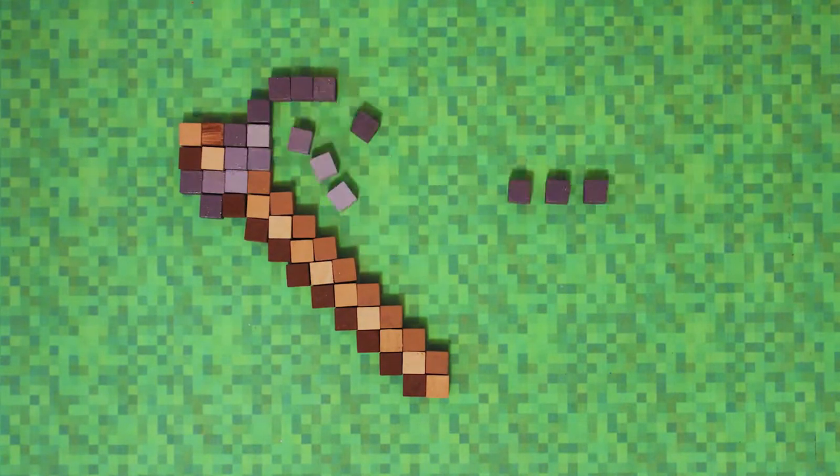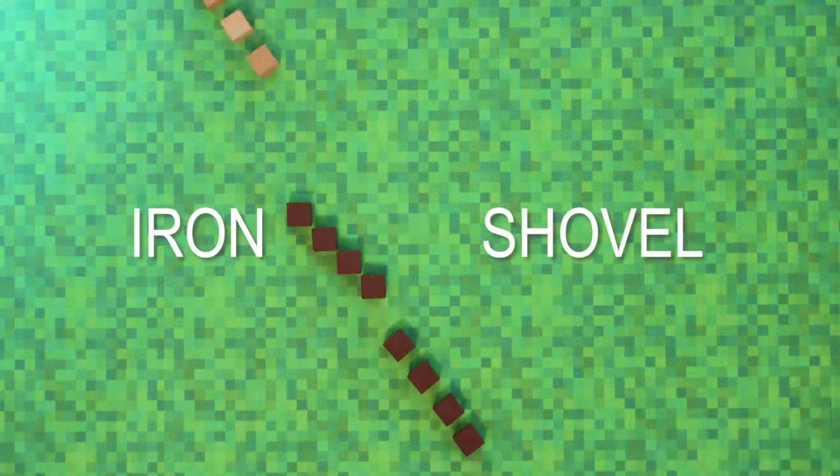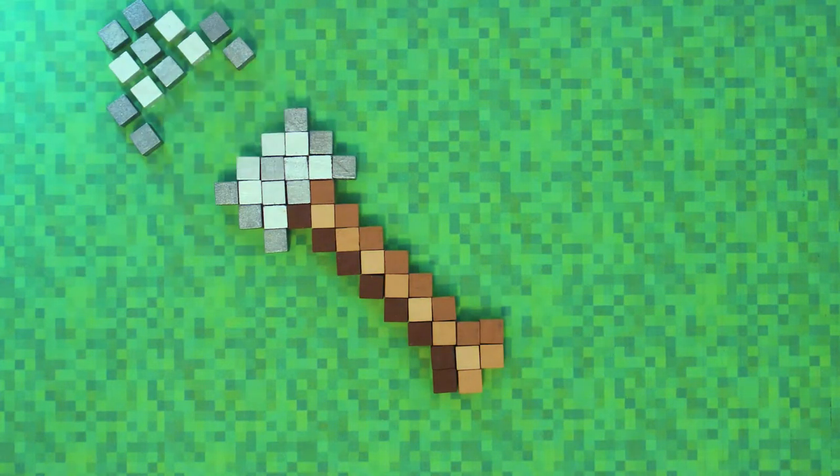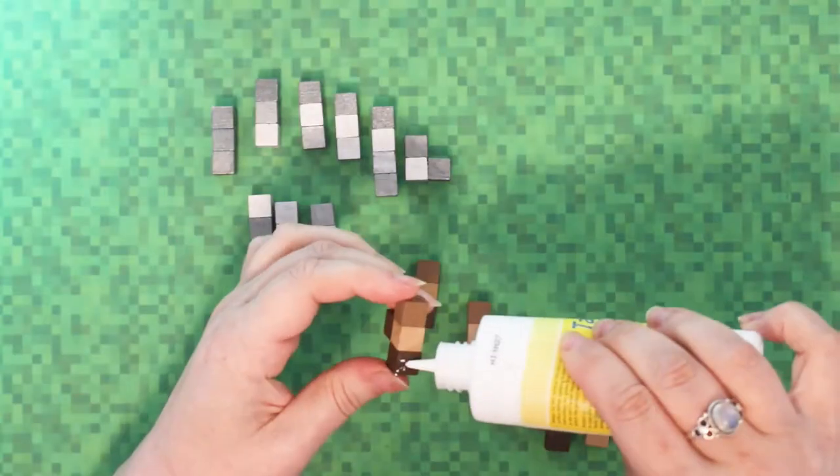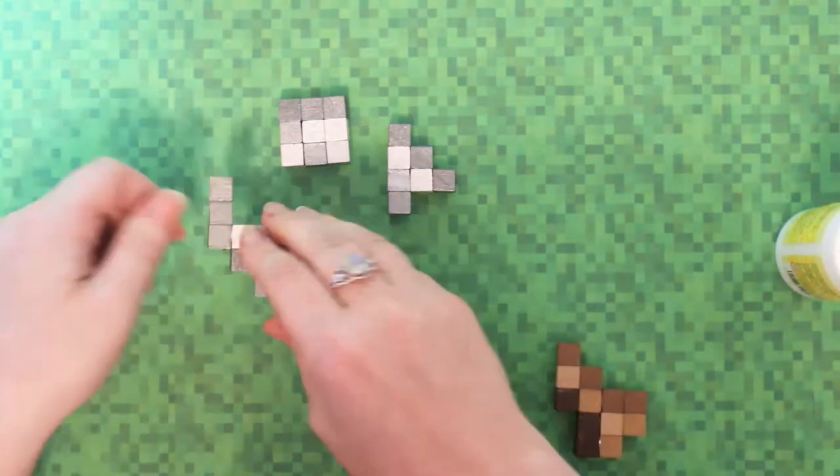Once you've finished painting, make sure you check the templates — I've left a link in the description where you can download and print them. Keep them to hand while building because although I had the templates with me I still messed up quite a few times. To make a tool, lay out all the blocks first so you can see what you're working with and make sure you have all the right colors. When gluing, I'm using a tacky PVA glue which is slightly thicker and much easier for holding blocks together without them getting twisted. Take your time and do it in sections — don't try to glue too many blocks at once because it becomes very difficult to hold, as you'll see when I get to the golden axe.